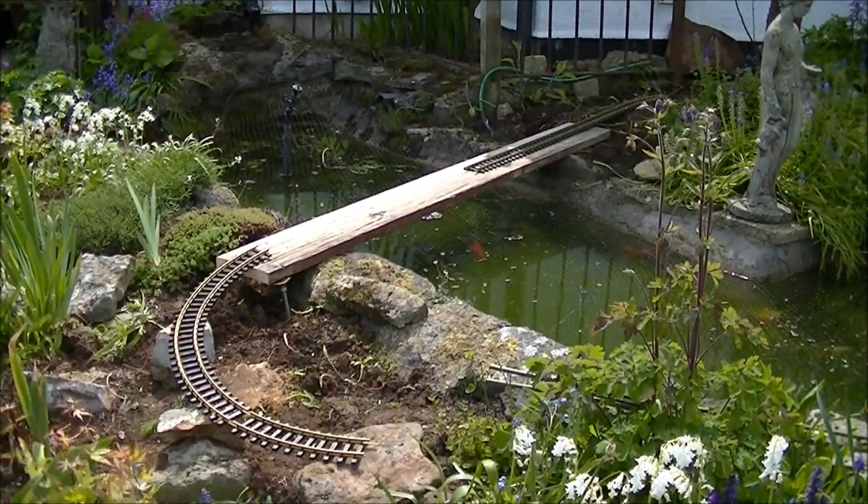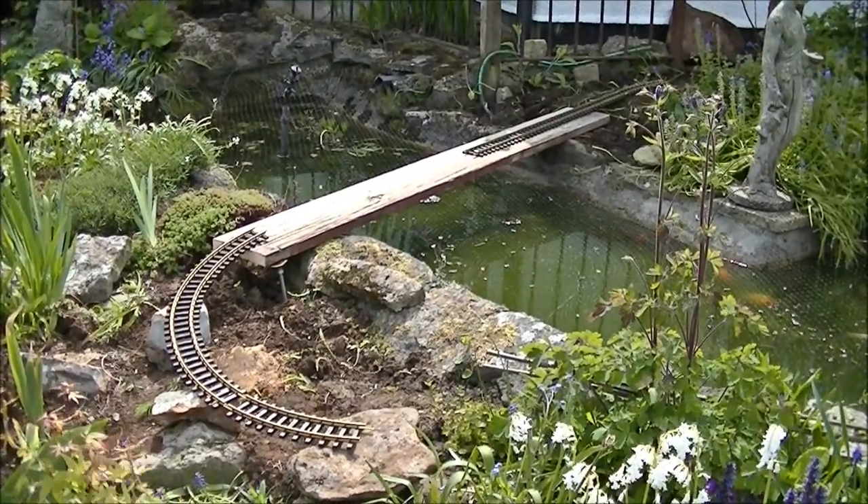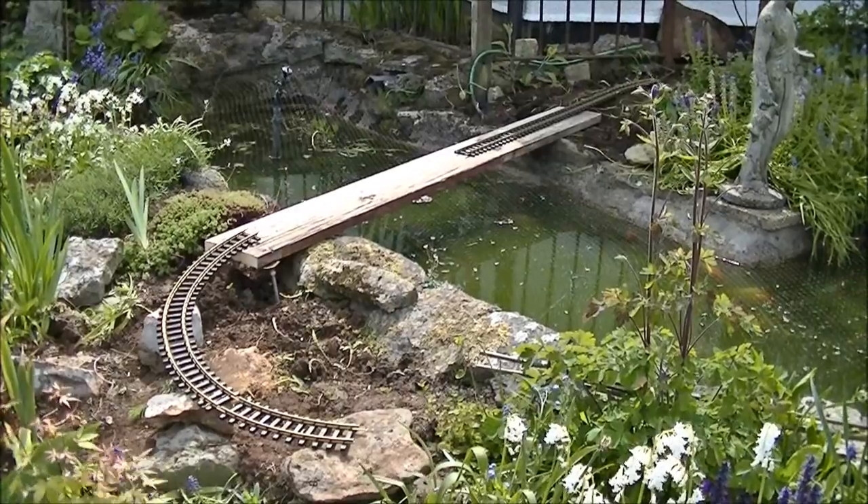Hi guys, I'm SNF88 speaking with another garden railway update. As you can see there's been a bit of progress, so I'll go into a bit more detail.